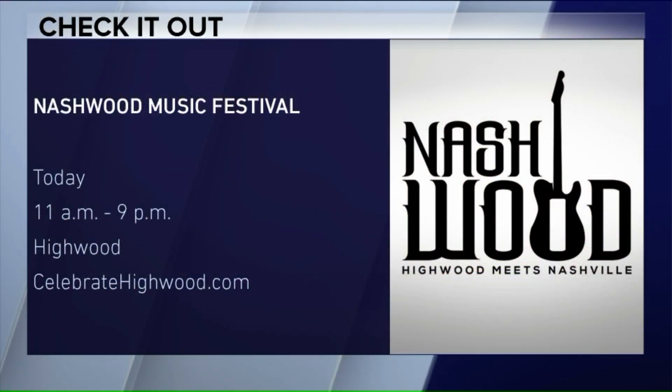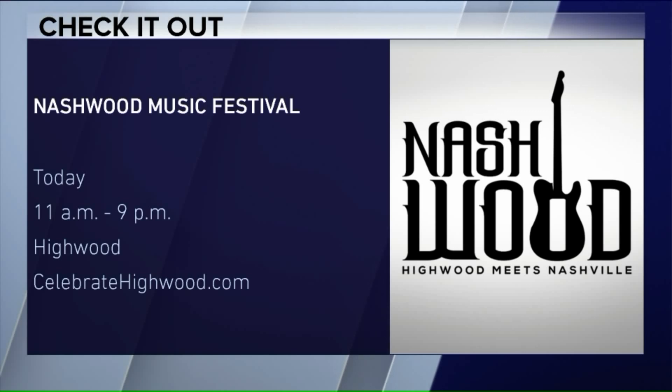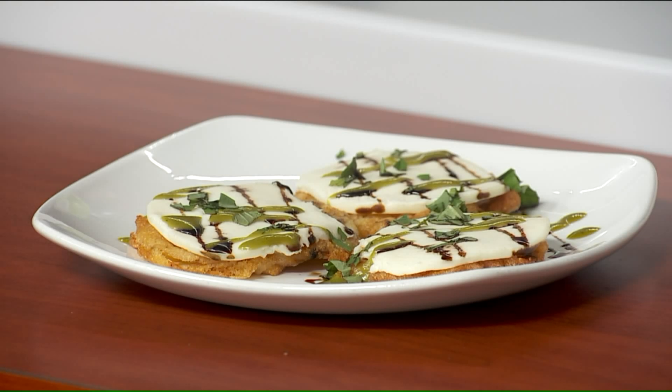Today's the last day of the festival — come check it out in Highwood. It's the Nashwood Music Festival, running 11 a.m. to 9 p.m. in North Suburban Highwood. Check out their website for more information. You can find Slice Coal Fired Pizza Company on Green Bay Road in Highwood. And happy birthday to the Slice owner, Brittany — happy birthday, Brittany!